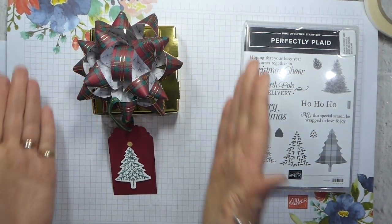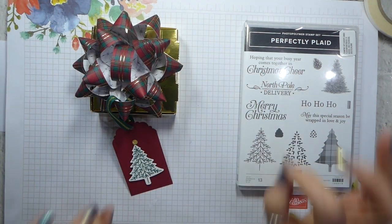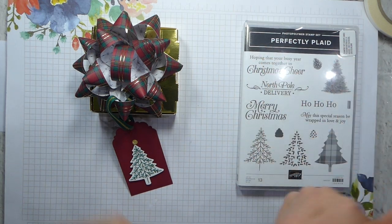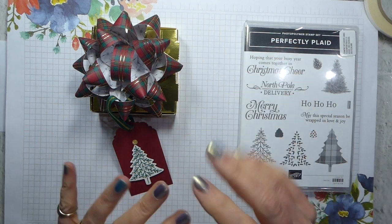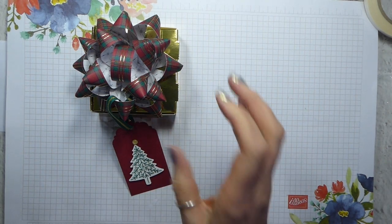So this is the little project that I have got to make with you today. I have to say the bow takes a while to make and I will go through how I've made it and all the measurements and everything. I have done a bit of a Blue Peter first, but only a little bit. So let's get started.